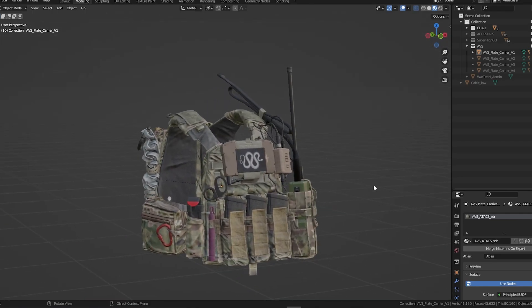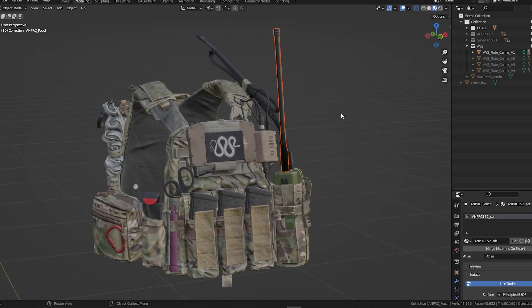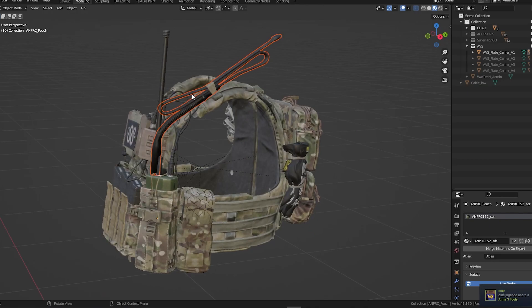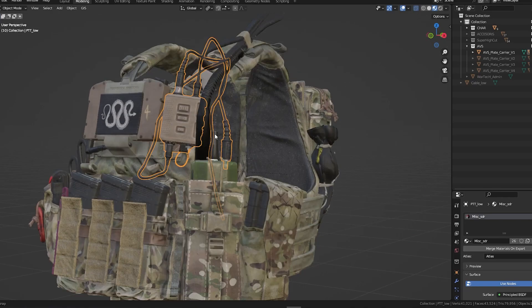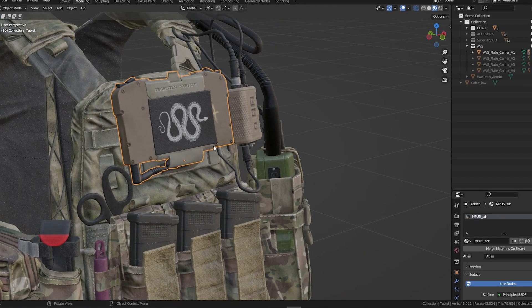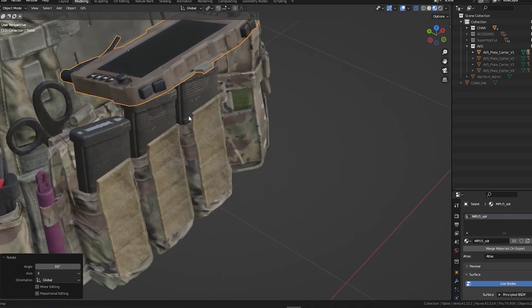Let's go through some of the accessories. First, we have an ANPRC radio from Harris — this is a shortwave radio. We included different antennas that you can hide or switch between: there's a long one that can be tucked into the shoulder strap, and a shorter one. We also have an Invisio push-to-talk with different cables that connect to the radio. Here we have a Persistent Systems tablet that you can rotate on its pivot — the screen is ready and you can retexture it with whatever you need.